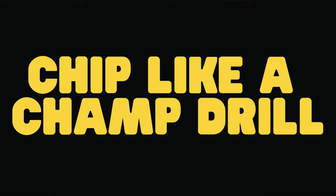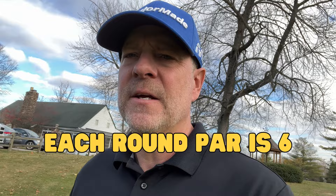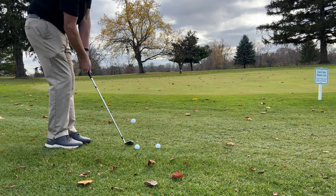What I do is I take three golf balls, drop them down, and chip all three from one spot to the same pin. Then I go up, putt them out, and count my strokes. For each round, six is par — if you get up and down with all three balls, you've made six strokes, which is par. I like to do six rounds, and six rounds adds up to 36.